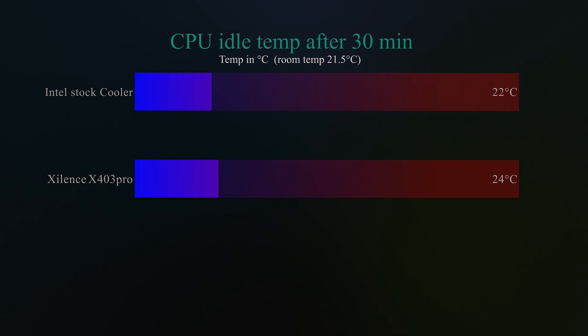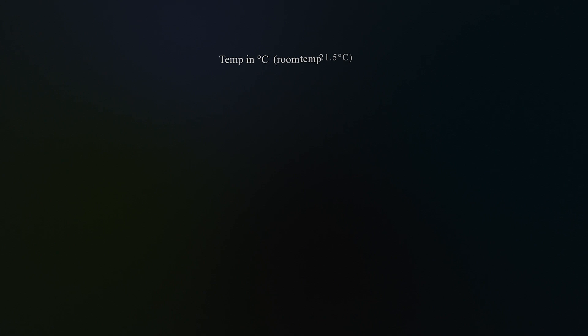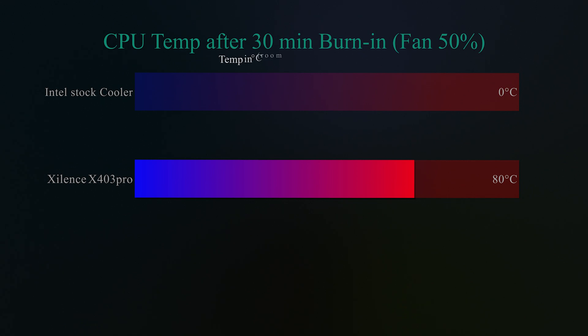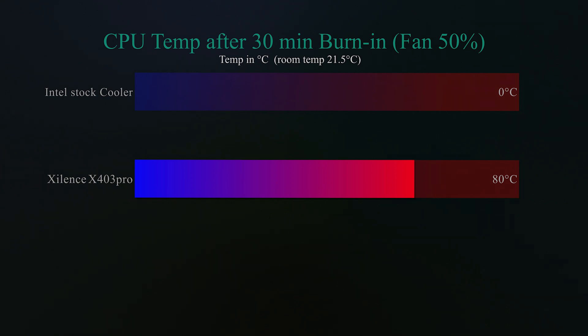Here are the test results. We compared it against an Intel stock cooler. In the idle test — where the machine sits for 30 minutes doing nothing — the Xylent was actually two degrees hotter, but that doesn't make much real-world difference. Room temperature during all testing was 21.5 degrees Celsius. In the burn test at 50% fan speed running for 30 minutes, the Intel stock cooler actually thermal throttled and failed, while the Xylent managed to hold around 80 degrees Celsius.